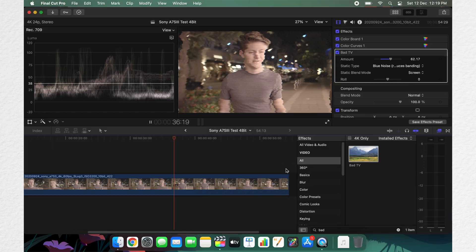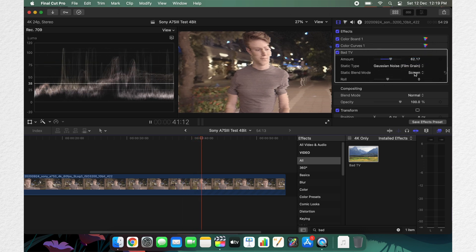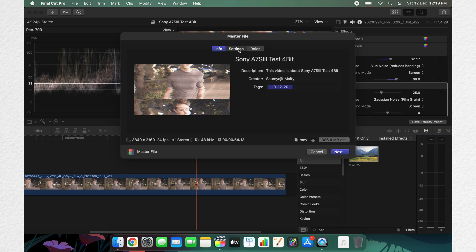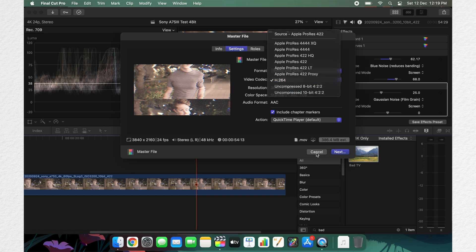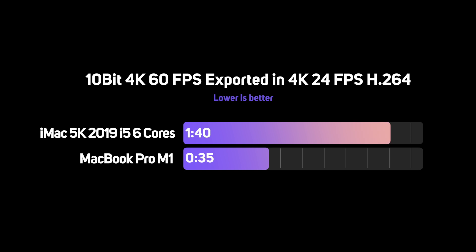Going back to Final Cut Pro - this is the timeline I made: a one-minute 4K 10-bit footage timeline with bad film effects and some color grading. I exported this one-minute timeline in 4K and it took around 35 seconds - the exact value is on screen. I also have a 2019 iMac with an i5, 6 cores, 24GB RAM. I exported the same 10-bit clip and it exported in 1 minute 40 seconds - so almost three times faster on the new M1 MacBook Pro.